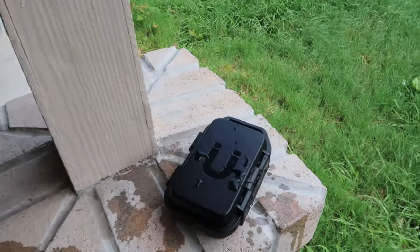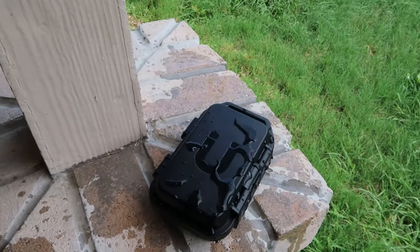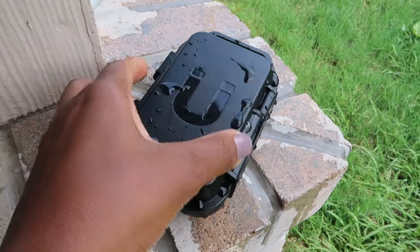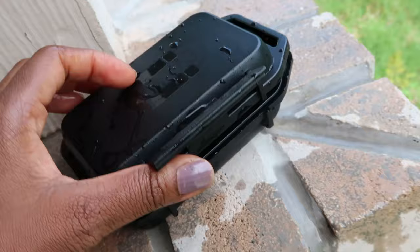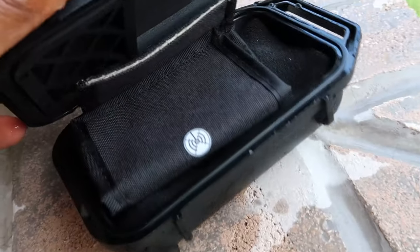I also love the fact that this is water resistant, so it can rain on it and nothing will happen to the key. It's easy to access and everything is well secured.